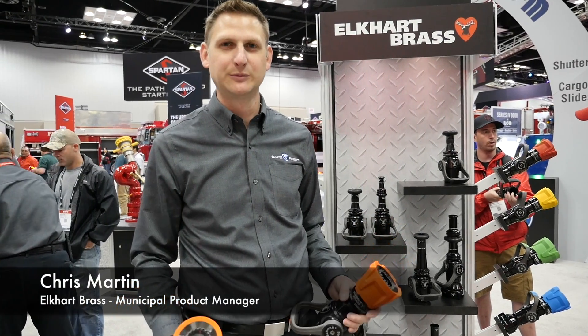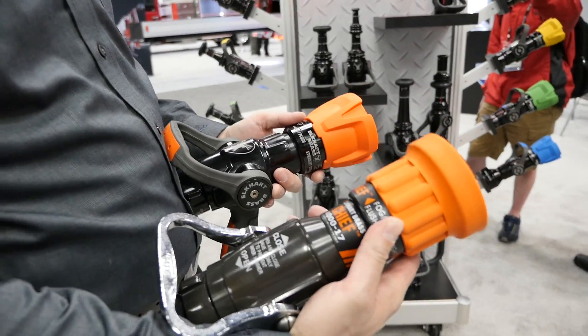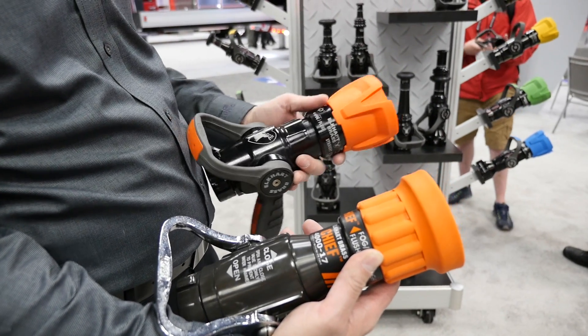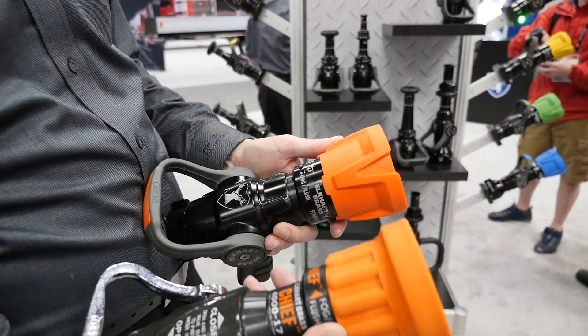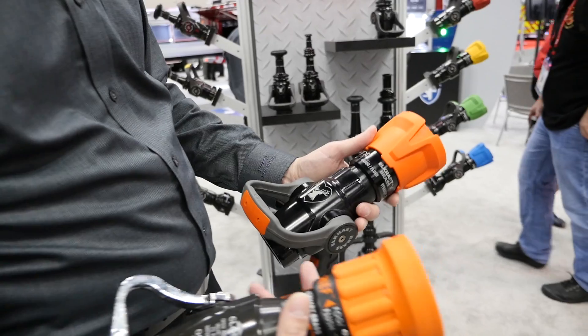Chris Martin here, Elkhart Brass municipal product manager, to do a quick review and show you what's changed with our XD product line. This is our legacy product — our Chief nozzles — really popular, kind of the industry standard for toughness, mostly unchanged since the mid-90s. Our new redesigned Chief XD has a lot of those improvements that firefighters have told us over the years, and we made those changes.